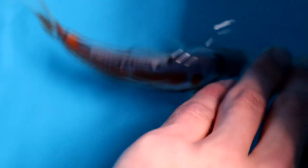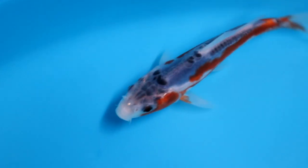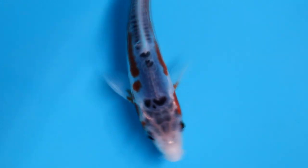The fourth one has an immediately noticeable issue — there is a gap of scales visible, so the zipper is missing in that area. On a Shushui you definitely don't want that gap. Furthermore, the orange is quite symmetrical, which is not bad. But the missing zipper scales make this one surely not the best out of the five.